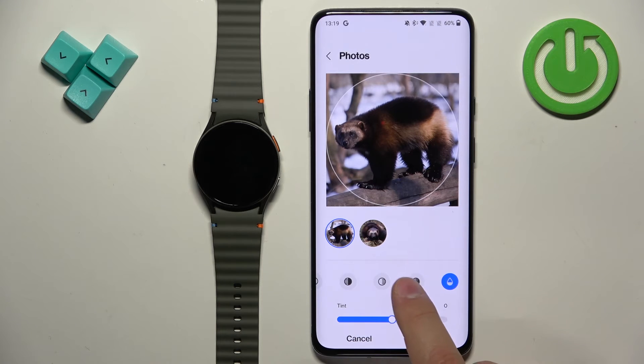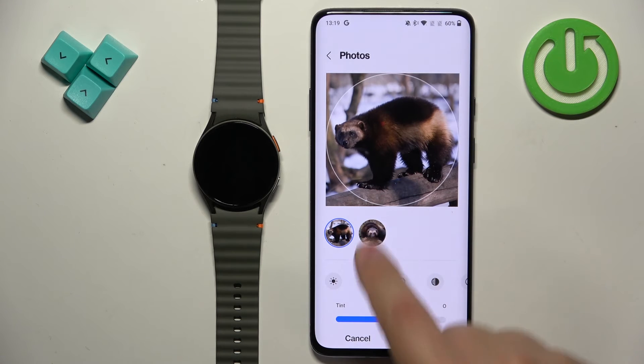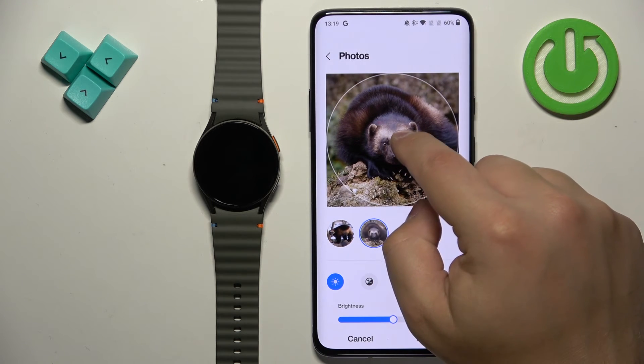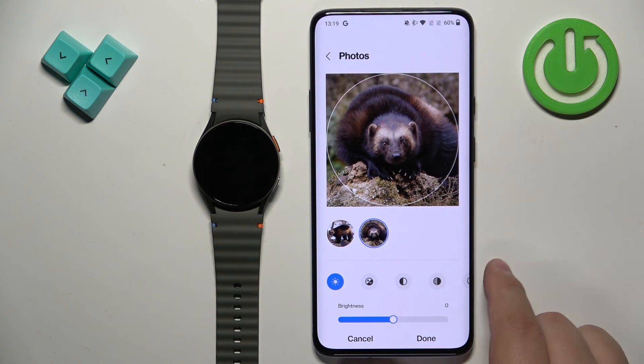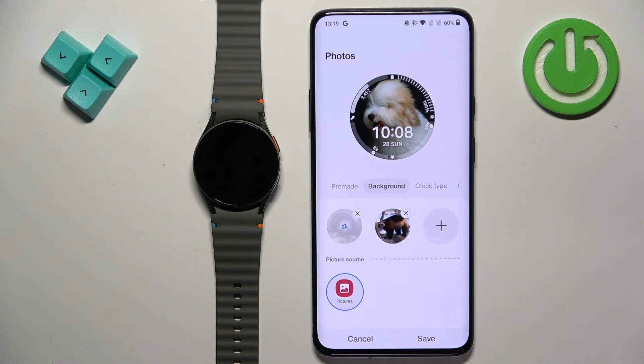You can also play with settings like brightness, contrast, exposure, highlights, shadows, and saturation using the slider. You can also crop a second picture if you have more than one. Once you're done adding the pictures, tap Done and the pictures will be uploaded to your watch face.